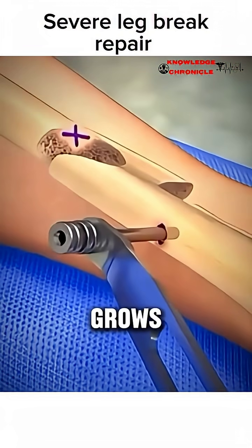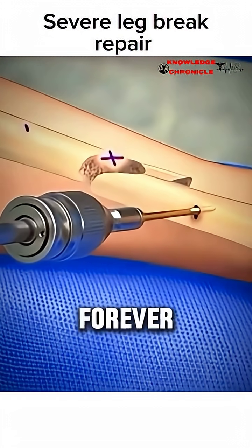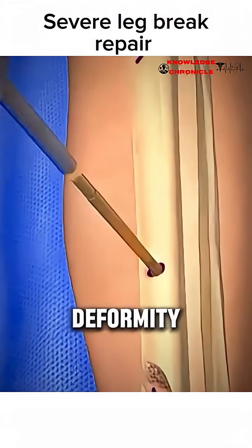Over time, your own bone grows around the hardware, and in many cases, the screws or plates can stay in forever without causing problems. It's like giving your bone an internal scaffolding so you can walk again sooner and with less risk of deformity.